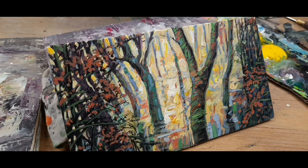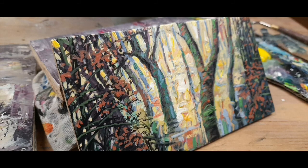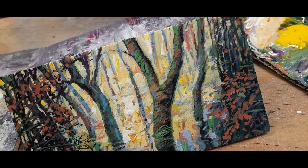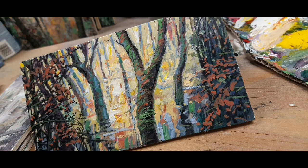Welcome to Maxim Grunin Art. This is Maxim Grunin and let's paint a small landscape painting.